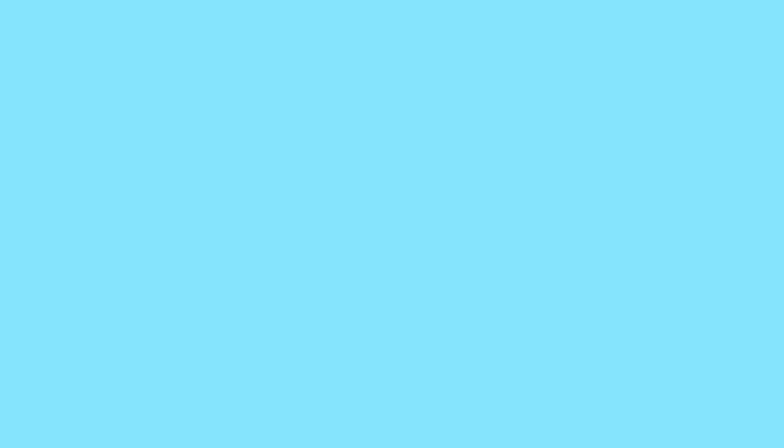Let me know if this is something you'd be interested to try. If you enjoyed this video, give me a thumbs up and don't forget to subscribe for more awesome videos every Monday, 11-ish to noon-ish. Thanks for watching — I'm Cheryl Cherylisa, and I'll catch you in my next video. Bye!